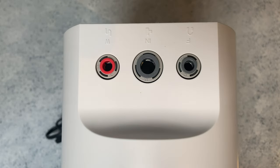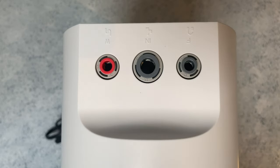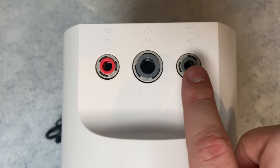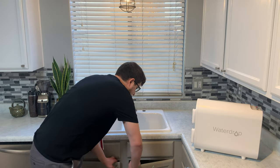Let's talk about the connections at the back of the unit. The large feed port in the center brings municipal water into the system. The smaller red port removes waste water and sends it down the drain. The port on the right takes purified water and brings it up to the faucet. Now I'm going to get under the sink and make each of those connections.